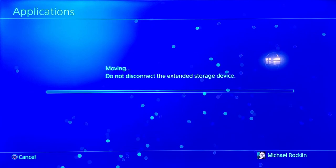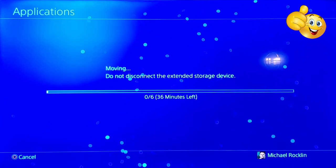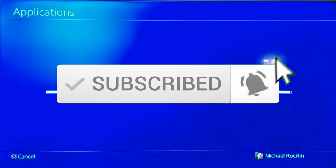We're all done here. If you like this video, give a thumbs up and share it. If you love it, hit subscribe — it's completely free. Thanks for watching.